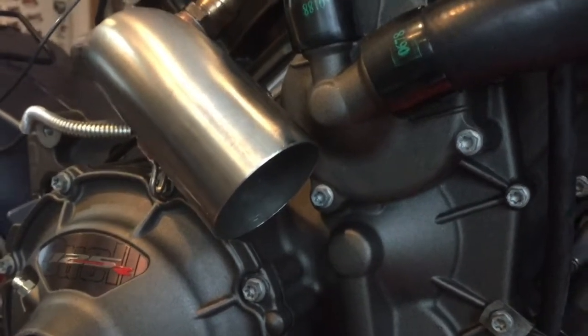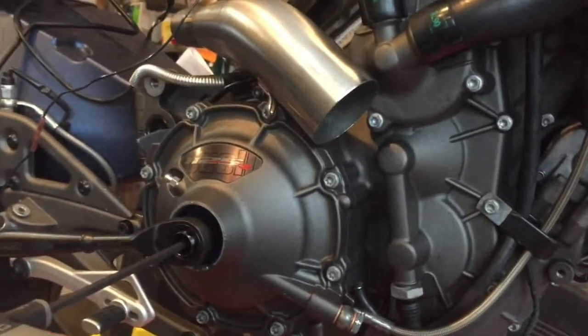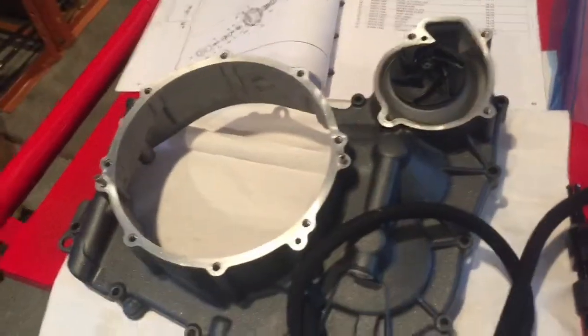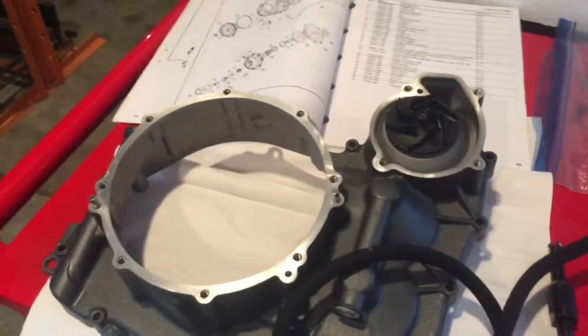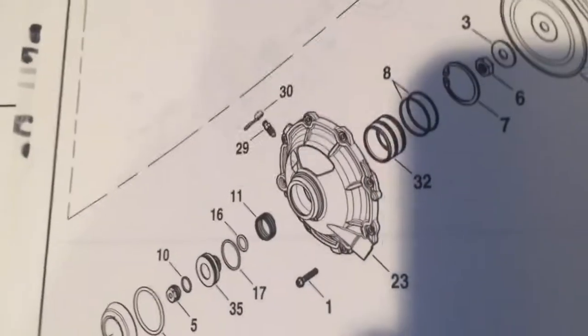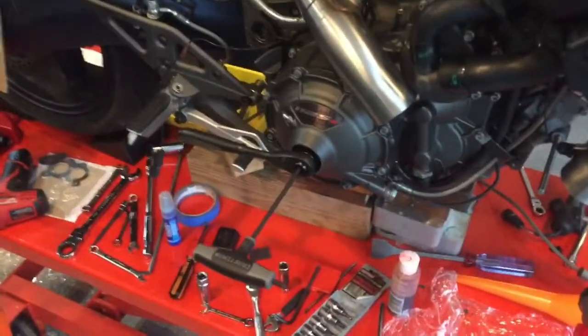I also drain the engine oil — it's probably time to change it anyway. To get this clutch cover off — and you wouldn't think this is called a clutch cover, but this entire thing is what they refer to as a clutch cover, and this housing on the outside is the clutch actuator. All the parts are right there in the parts diagram. This is all in the Buell service manual; you can't really do this job without it.